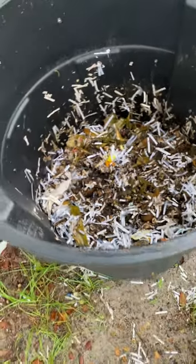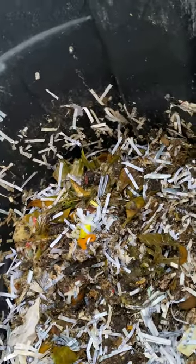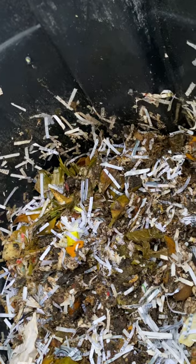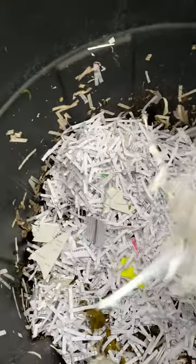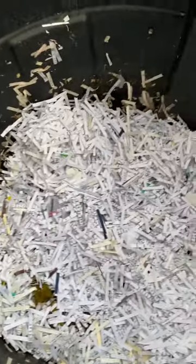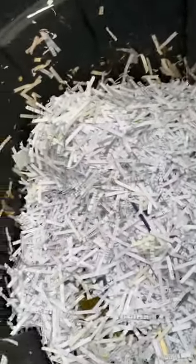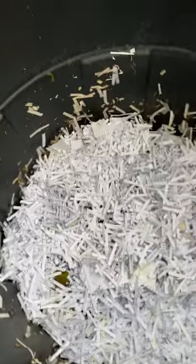So what I'm gonna do is add more papers — small shredded papers. That's paper that you guys are not using, like if you pay your bills, you can shred that and add it.